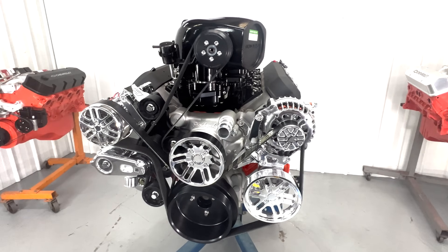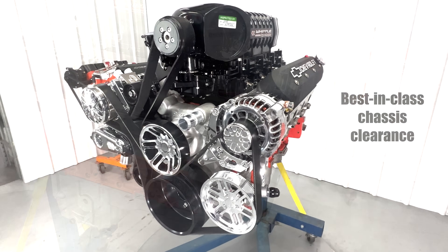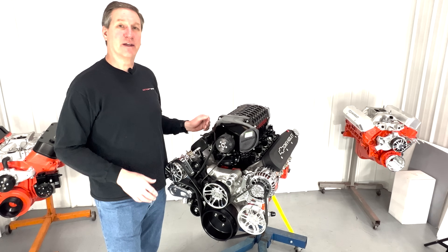We designed this kit with a compact mid-mount layout, which means it'll fit in a wide range of chassis and gives it a neat, clean look. By keeping everything within the envelope of the engine, it's more efficient and there's less stress on the accessories.